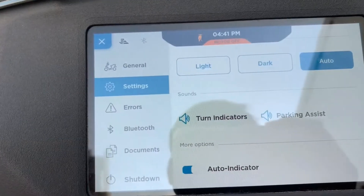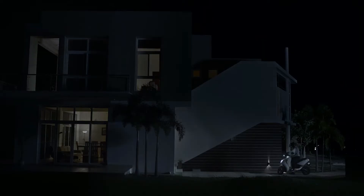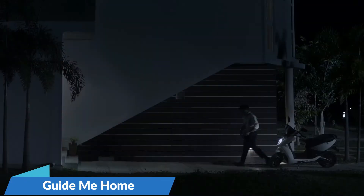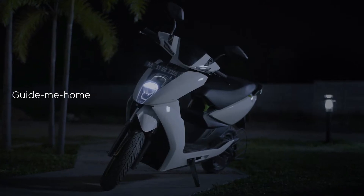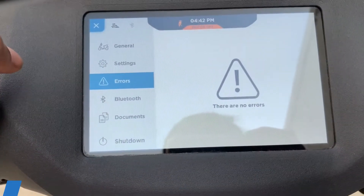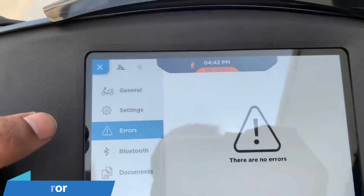You can also use the indicator on the left. It also comes with an automatic off mode. You can search the option 'Guide Me Home' light — if you turn the vehicle off, it will turn on a light for 10–15 seconds to guide you home. You can also select the default mode from the left.